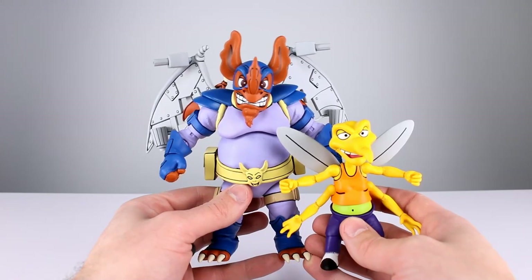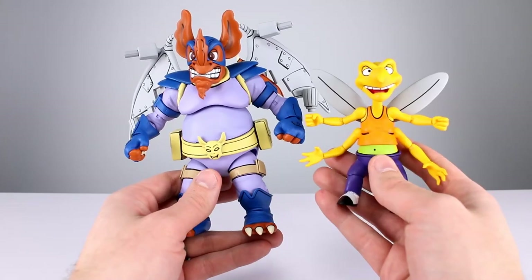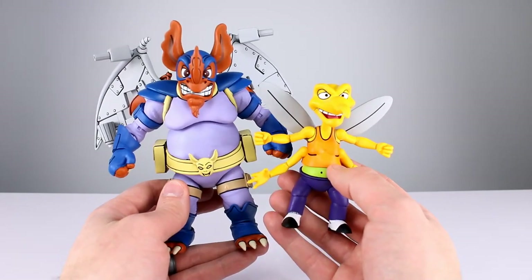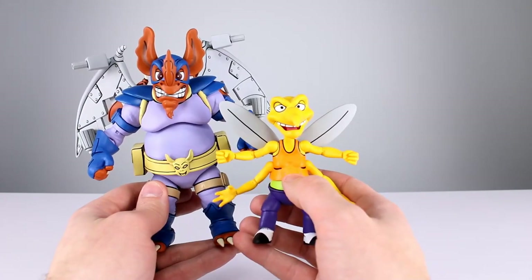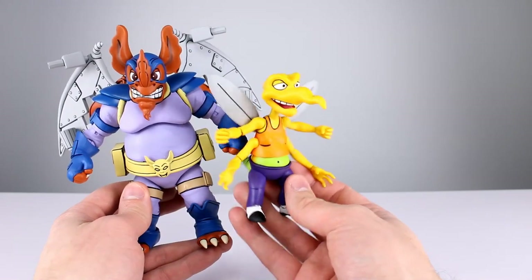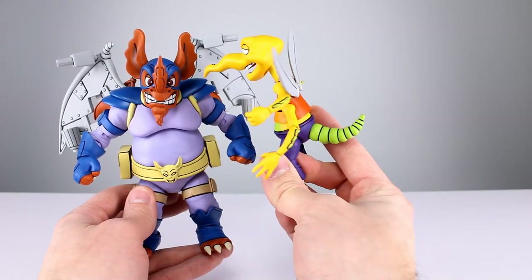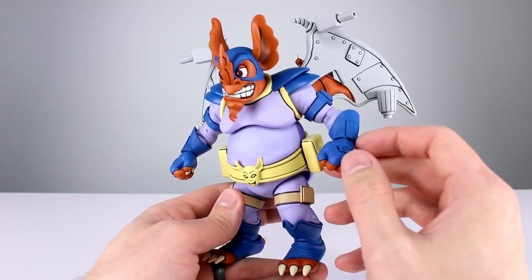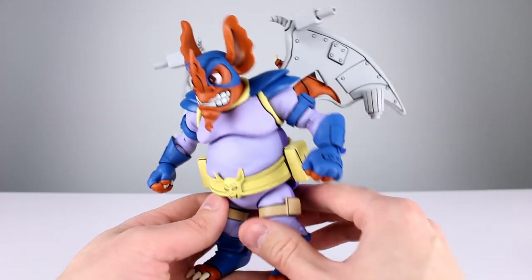Aesthetically speaking, as usual we have the cartoon styling with solid color blocks and lots of black line work, and it looks really good. Screwloose looks especially good with the bright yellow, bright orange, bright green, and the black line work — especially around the eyes and the mouth, very clean. The neon green tail, the little arm thingies — he looks fantastic. Wingnut stands out less because of his dark blue, but the wings look fantastic, the little organic wings in there look fantastic, and the face looks good.